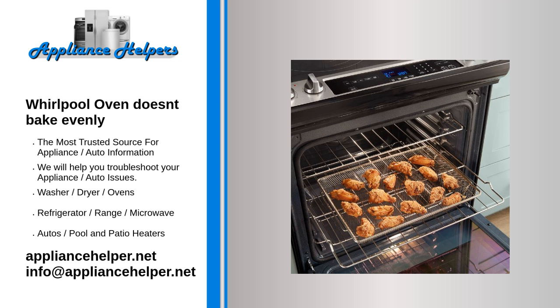If the broil element is burned out, only the bake element will heat the oven. This will cause the oven to heat unevenly. When the broil element is heating properly, it glows red hot. If the element does not glow red, this indicates that the element is not heating.